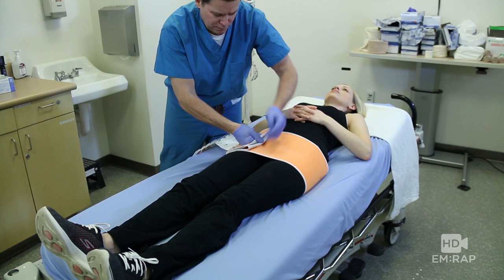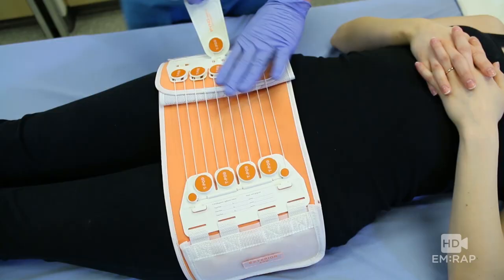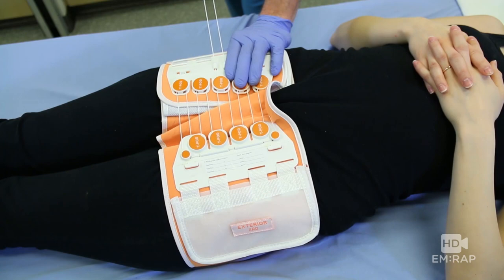There are many different brands of pelvic binders, which isn't so important, and you can use a sheet in a pinch too. The most important thing is to remember that pelvic binders are just like real estate — it is all about location. It goes around the greater trochanters, not the iliac crest. It gets tightened but not too tight, and secured.